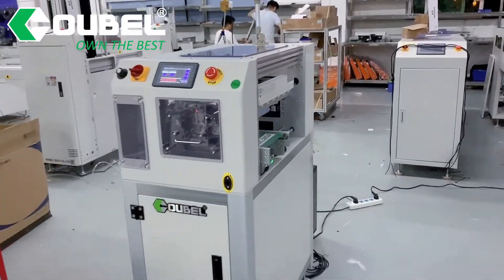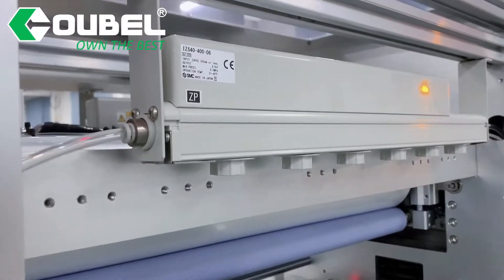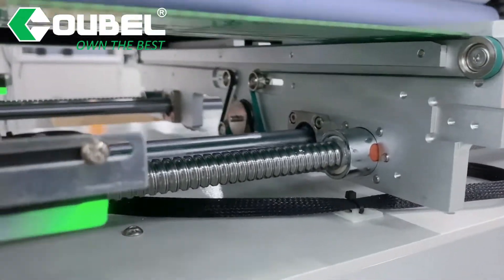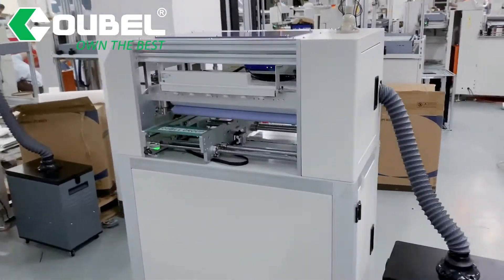Hello, welcome to OP SMT. Today we will show a PCB surface cleaning machine. PCB surface cleaner is used in SMT, connecting the loader and solder paste printer to clean dust on the surface of PCB.